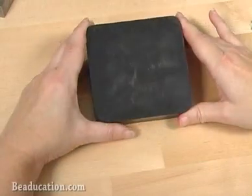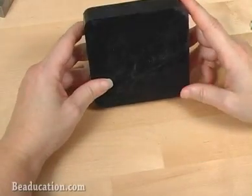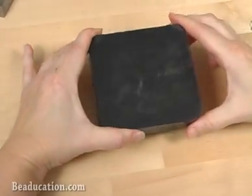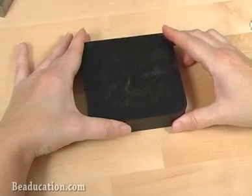Hi, I'm Kate Richberg, Director of Education here at beaducation.com, and today it's all about the rubber block. Here's the rubber block. You can see it's a square rubber block that has some thickness to it. I use this rubber block for several different things when I'm making jewelry.